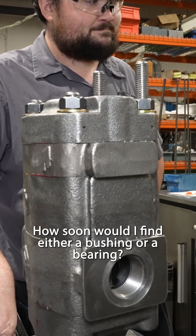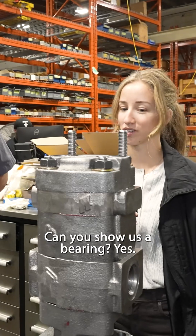How soon would I find either a bushing or a bearing? Immediately. Can you show us a bearing? Yes.